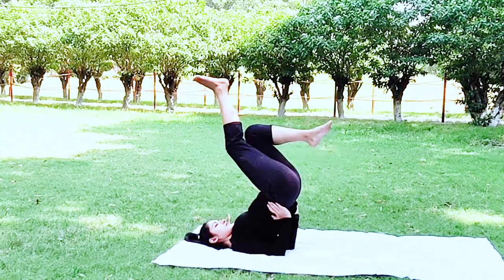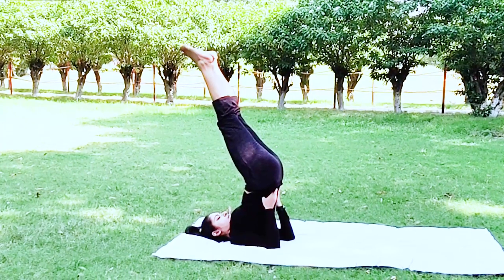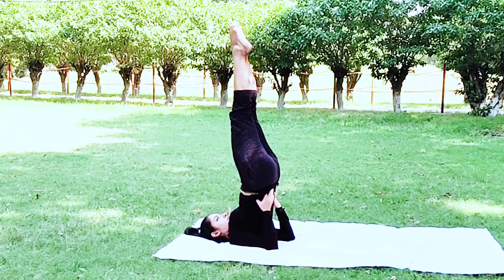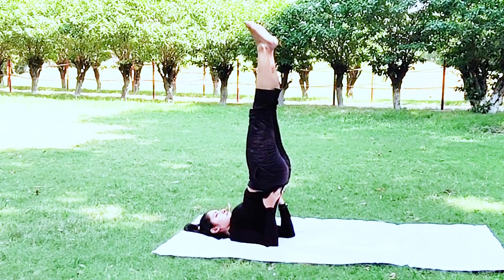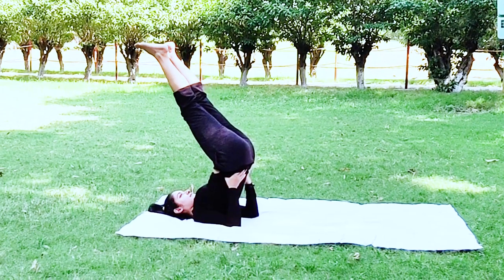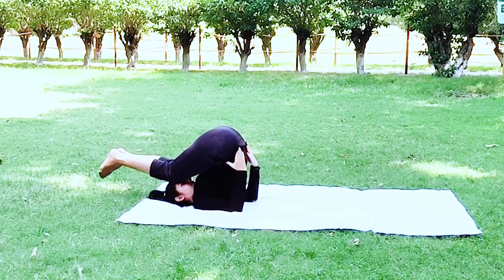Sarvangasana, or the shoulder stand, cures all kinds of hair problems — hair fall, premature graying, and hair loss — and also relieves headaches. It is really good for the heart. Halasana reduces cramps in the legs and is helpful for diabetes because it normalizes blood glucose levels.